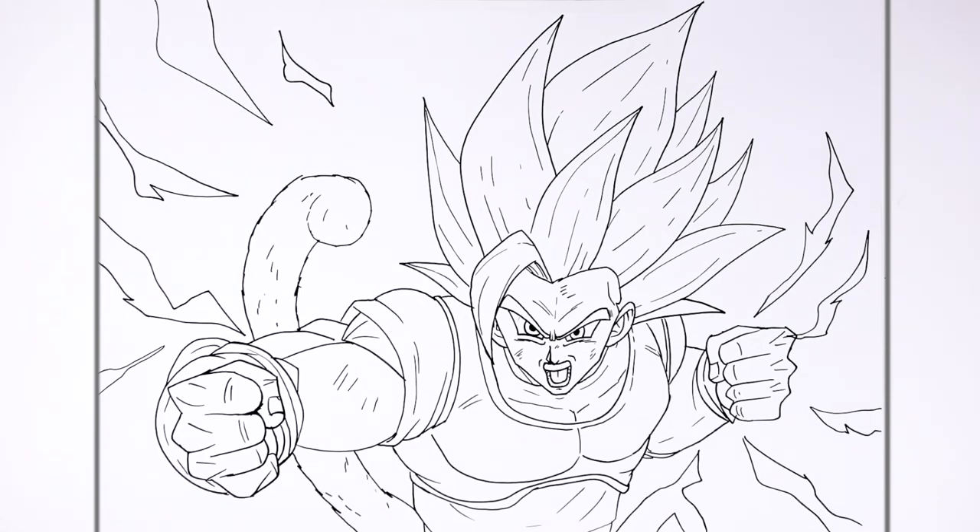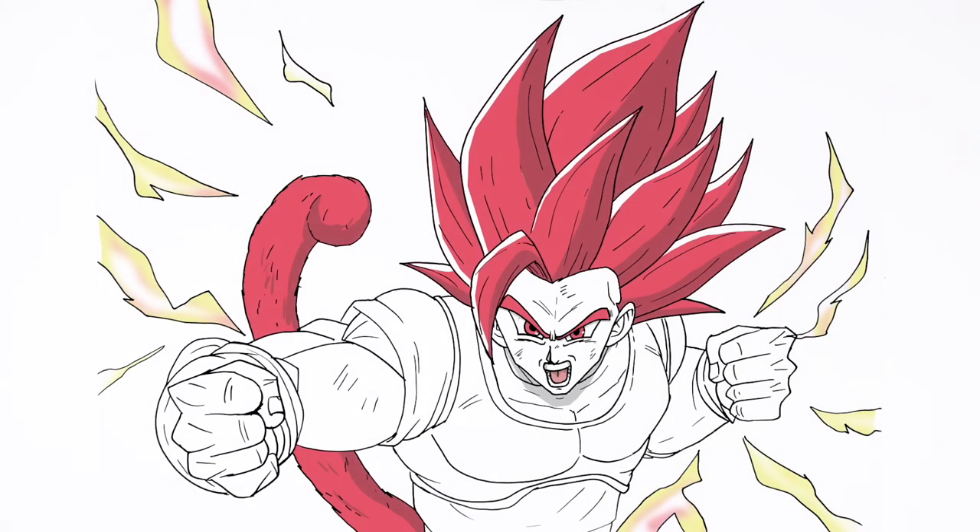Shallot, Super Saiyan God. Hope it's helpful. Thanks for watching. See you in the next one. Bye!